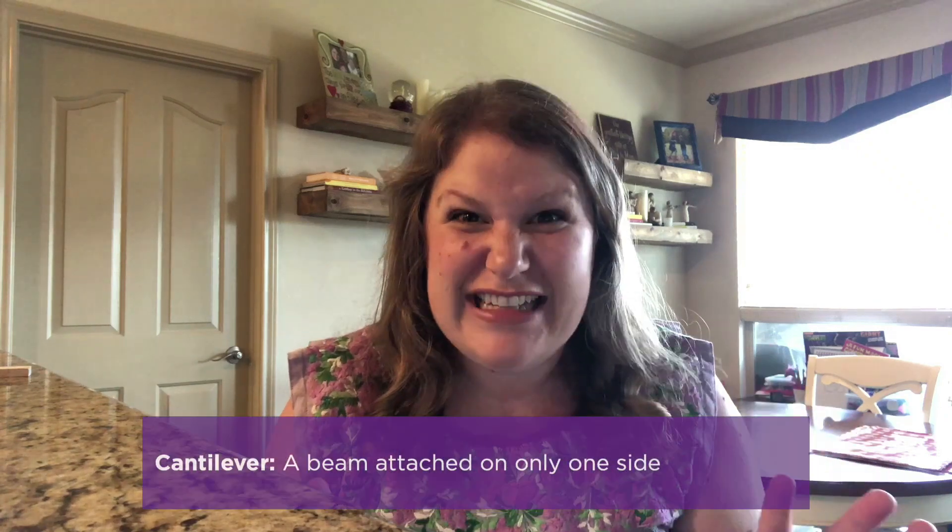Hello! Welcome back to Discovery Lab Online. My name is Amber Shive and I'm the Director of Education at the Fort Worth Museum of Science and History. Today we're going to be doing a summer STEM building challenge based on one of my favorite parts about summer: cantilevers.